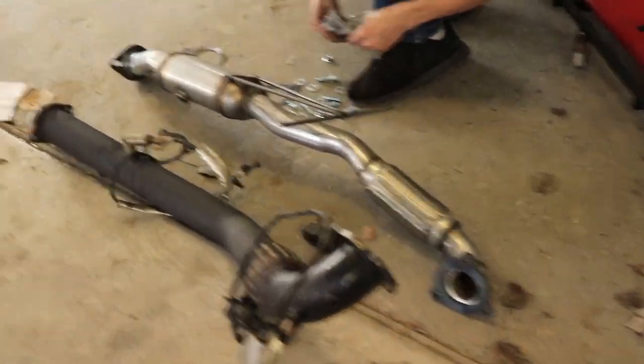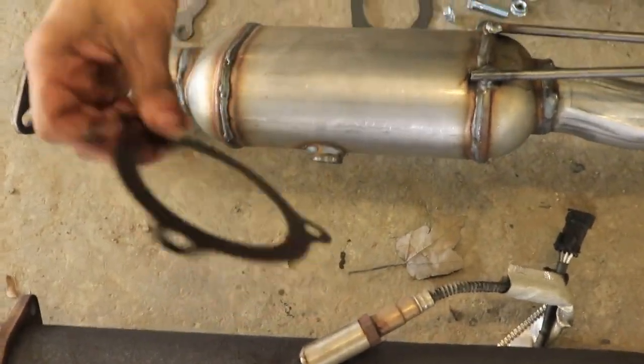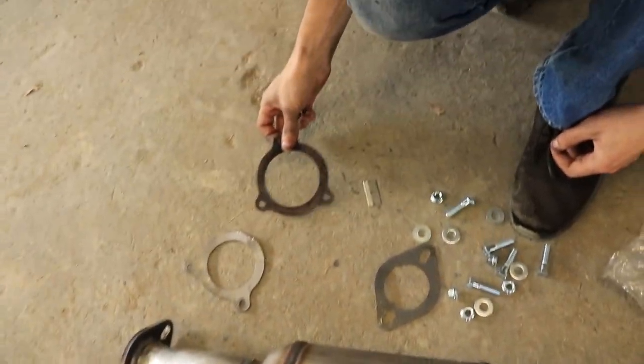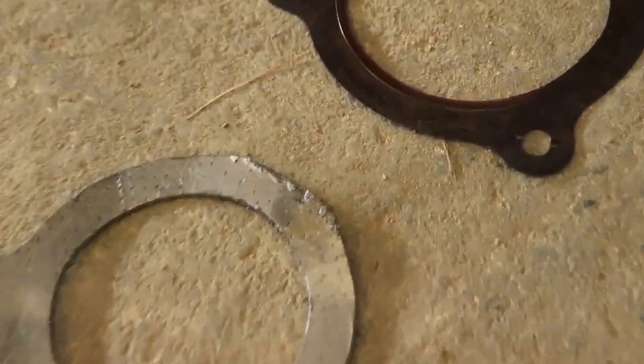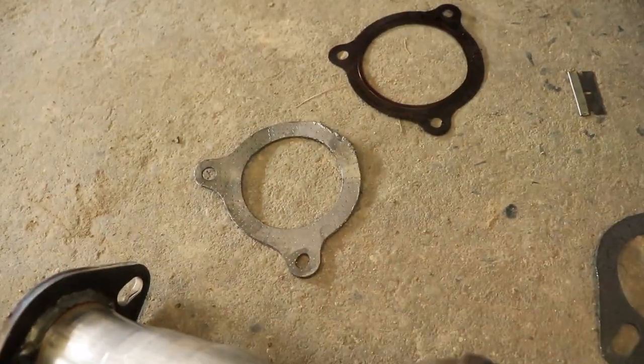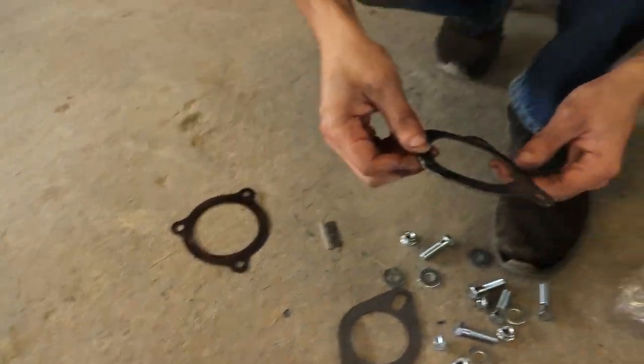Nate's taking out his parts and checking his hardware. This is the original gasket that came off the car — circle, three bolts. What's missing from the other one? Somebody got hungry and chewed an ear off. I guess that's what you get for an eBay special — for 120 bucks.